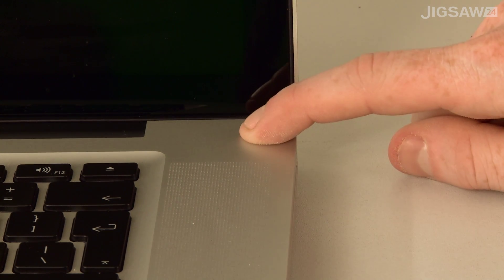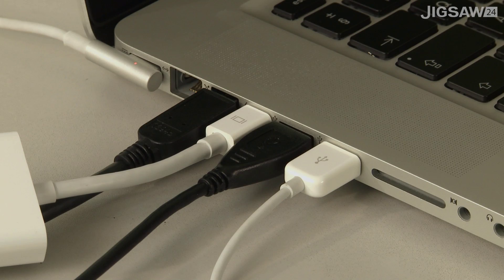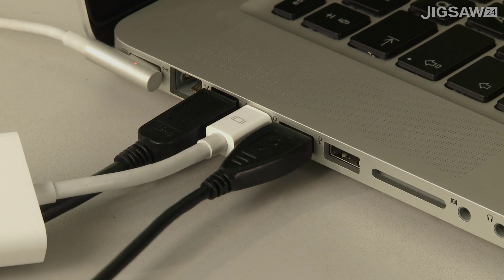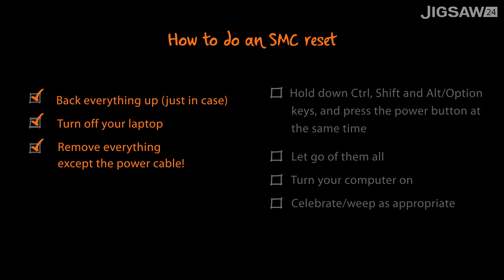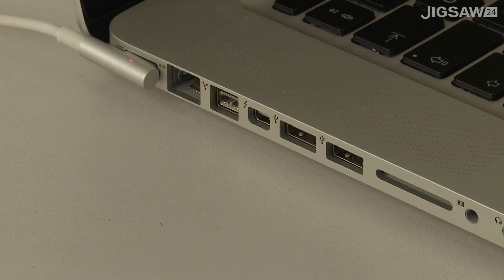To reset the SMC on your laptop, first you need to turn it off, then unplug everything from your laptop except the power cable. Unplug external hard drives, mice and keyboard if you've got them attached as well. You need to have nothing connected to your computer for it to work except the power cable.